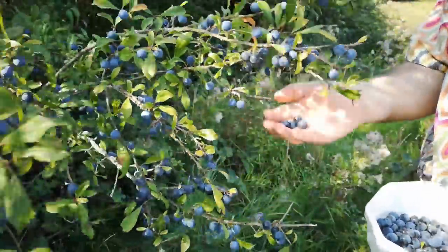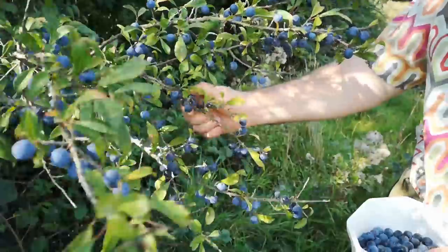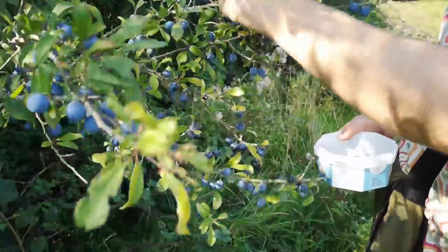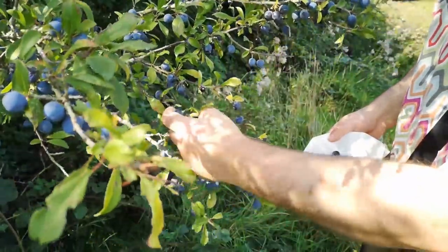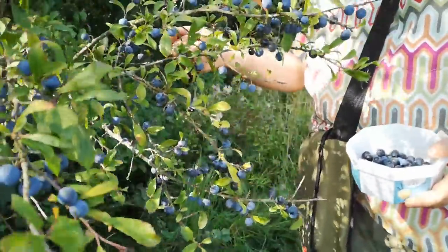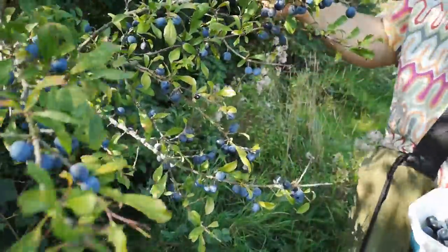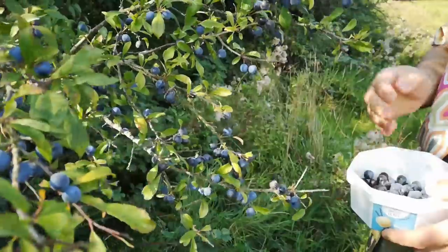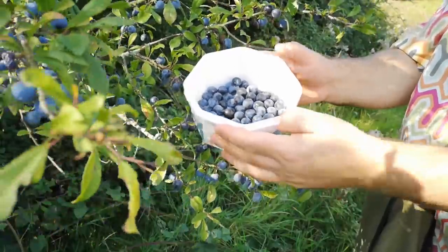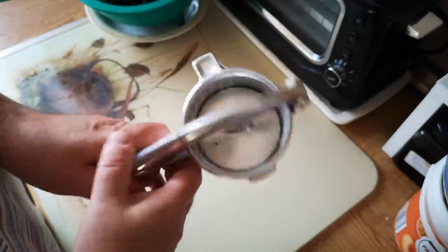Now despite looking a lot like blueberries, these are not sweet like blueberries — and I'm not going to taste one on camera. I've done it before; they are so astringent and sour they make your whole mouth feel like it's drying up. Most famously used in sloe gin, which is a liqueur made from gin flavoured with sloes, which I've made before. I'll put a link in the video description to a video about that.